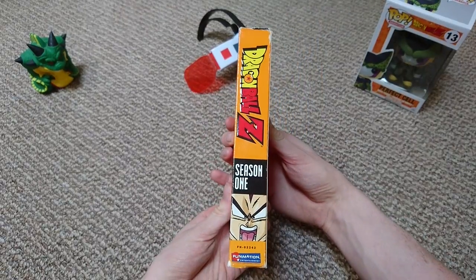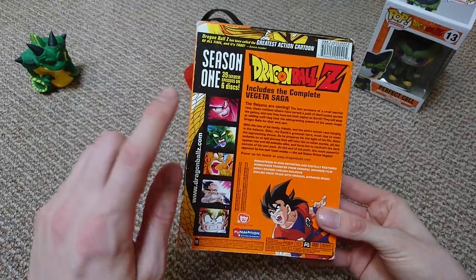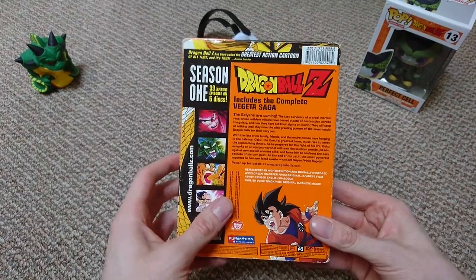So there's the box. I'll just show you the spine — this is a cardboard sleeve, and I'll show you what's inside as well. Just a bit of information: these did originally come out like this, with a cardboard sleeve, and then all of the inside — I'll show you those once I get to them.